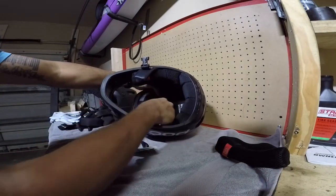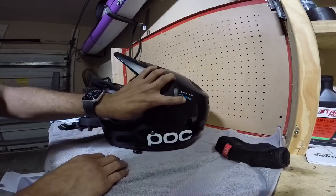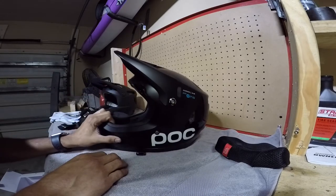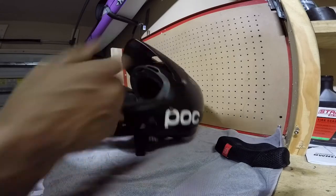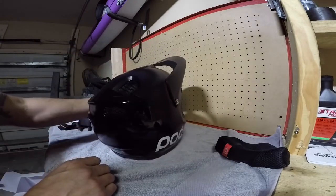It does come with these cool interior pads that you can take out — they're one piece, you can wash them, and they go back in fairly nicely. This helmet also incorporates the SPIN technology, which is kind of like a MIPS anti-rotational system to help reduce brain damage if you hit the ground.